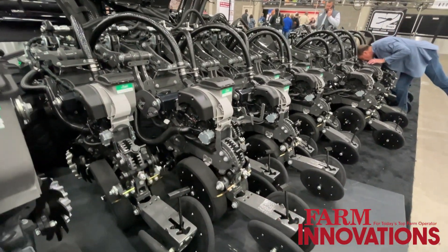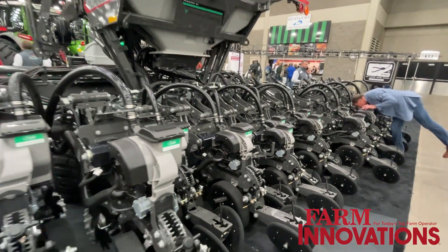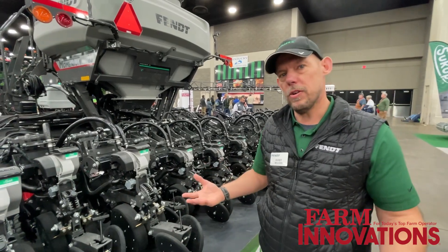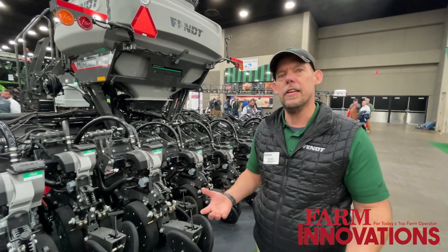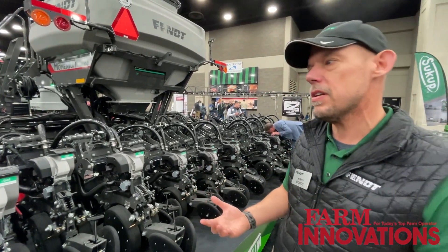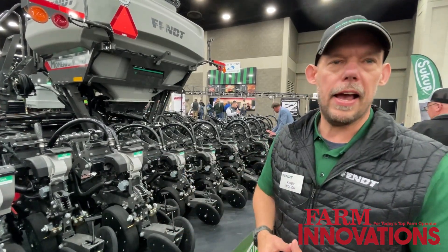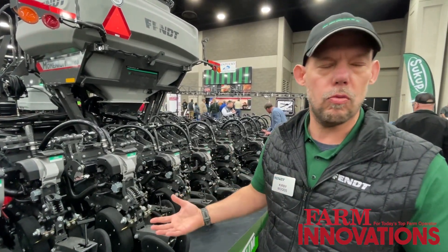So I'm able to very easily follow the terrain. We can have up to 52 inches of travel because of that VCT. Keeping the seed at depth is very important to us, so we're able to let that toolbar move right up and down without running out of row unit travel.